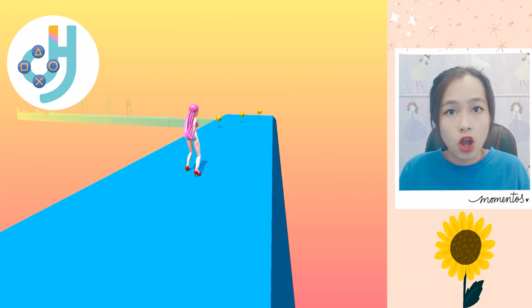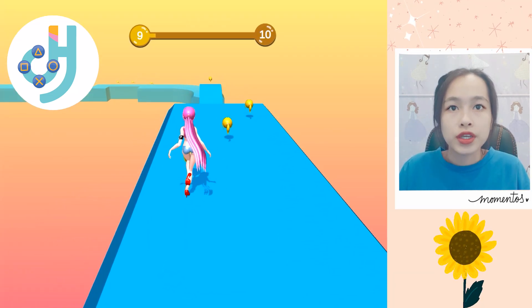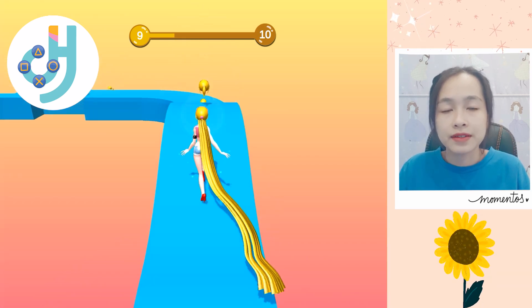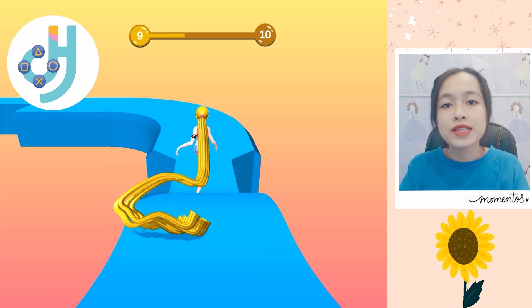Let's jump into the next level. Wow, we have a lot of golden coins. Wow, a blonde hair. Like a princess.